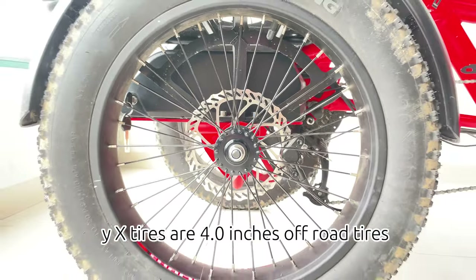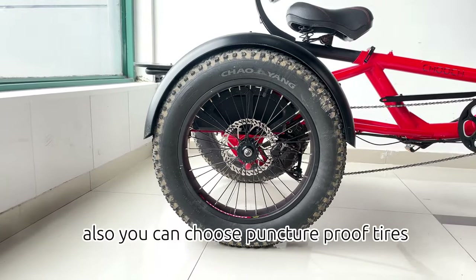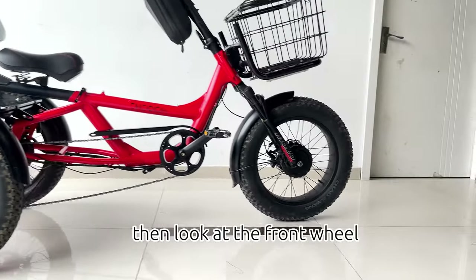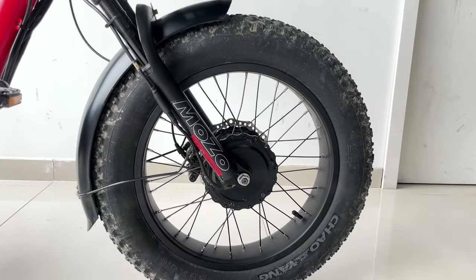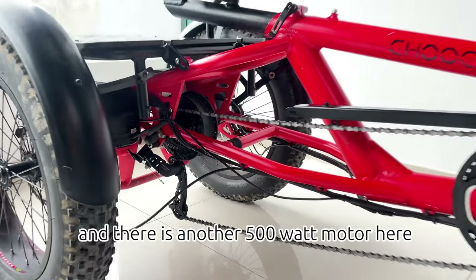Yak's tires are 4.0-inch off-road tires. Also, you can choose puncture-proof tires. Then, look at the front wheel — there is a 500-watt motor. And there is another 500-watt motor here at the rear.